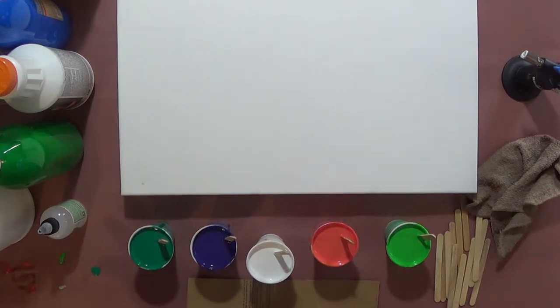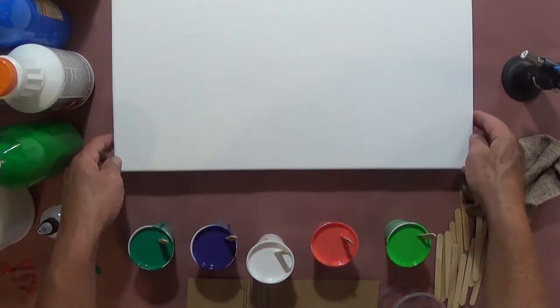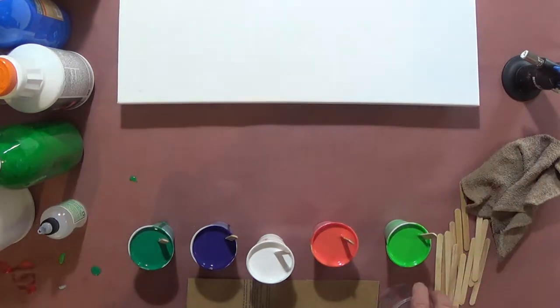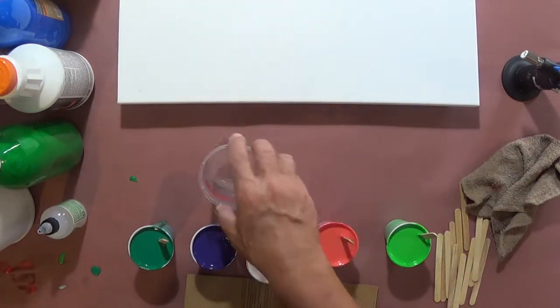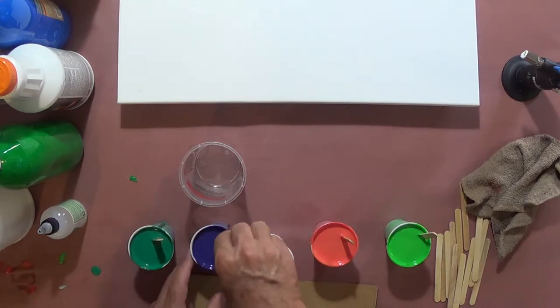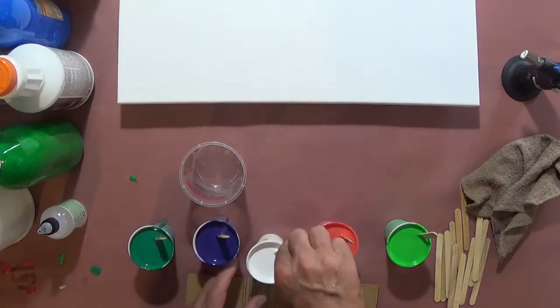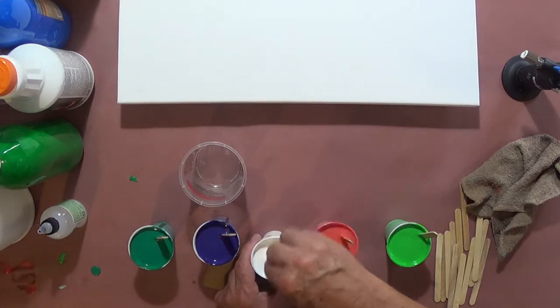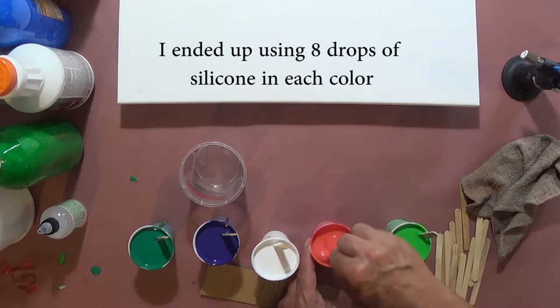I calculated this out, hopefully correctly, where I'll have the proper amount of paint to cover this canvas. I usually work on 12 by 12 canvases, but this is a 16 by 20. I'm going to give these things one last stir, and then I've decided I'm going to add five drops of silicone in each color.